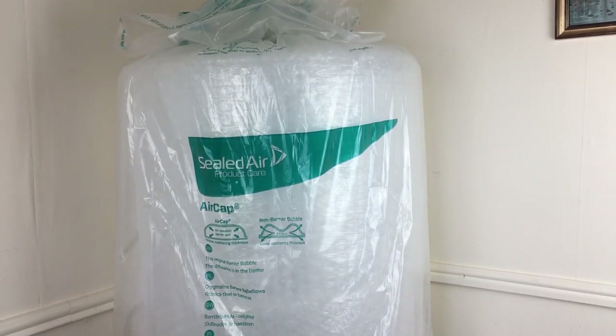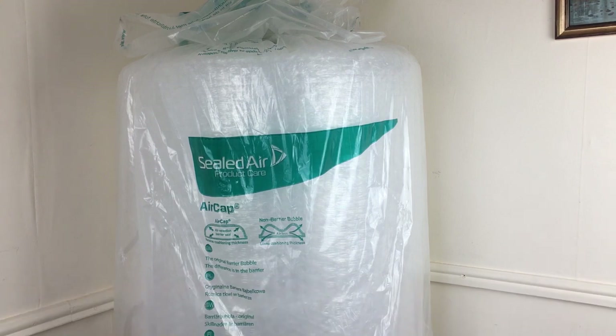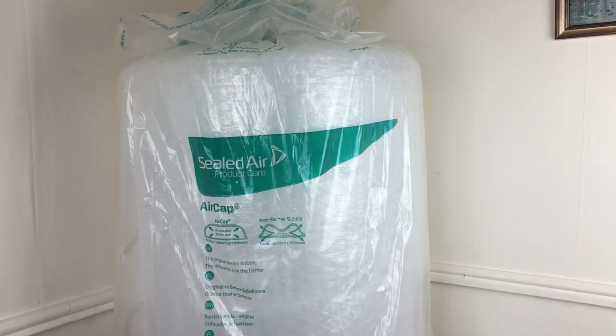Hi guys, it's Adam and welcome to Reseller Toolkit. Today we are not in the normal display area — we are actually centered in the corner of the room to review this monstrous bit of bubble wrap. This is Sealed Air, and these are three rolls of 50 meters by 500 millimeters of big bubble wrap.